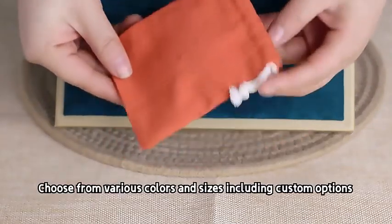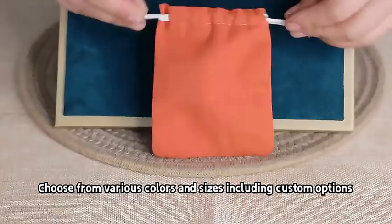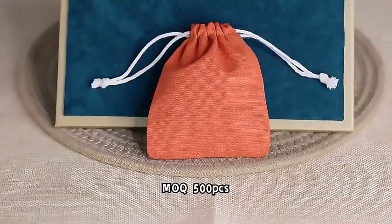Choose from various colors and sizes, including custom options. MOQ 500 PCs.